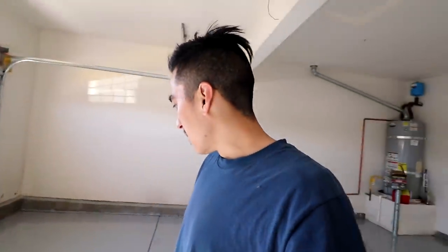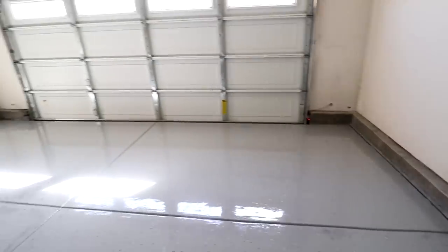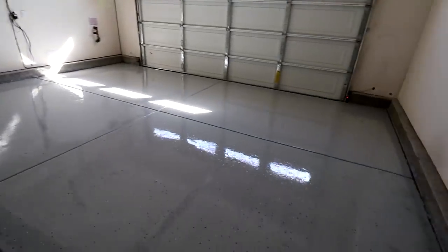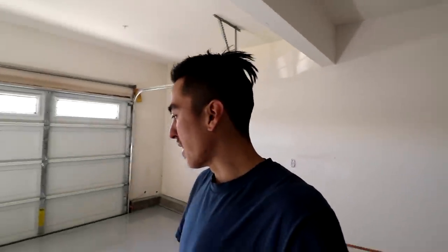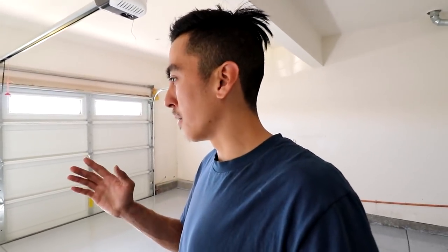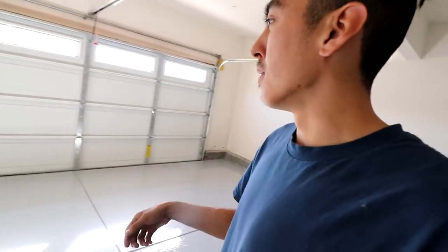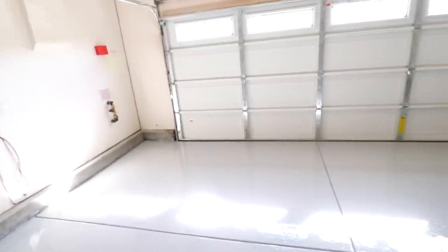I'm going on a whim — going to sand the bubbles down, then mix another bag and fill in the spots that didn't get full coverage. Certain spots on camera you can't really tell, but in person I can tell. I already know if I don't fix it now, it's going to bug me forever. I'm not sure how well it'll bond to what's already there, but since you can clear coat right on top, I don't see why adding more gray would change anything. The only thing I'm worried about is if it bubbles up again, since it's really warm in the garage and you don't want direct sunlight on it.